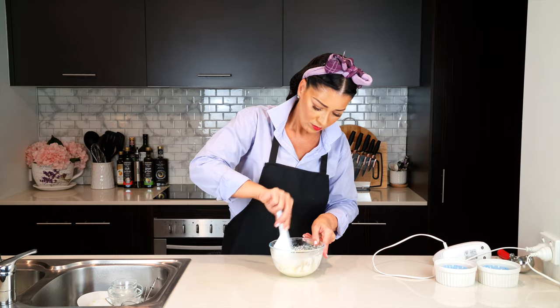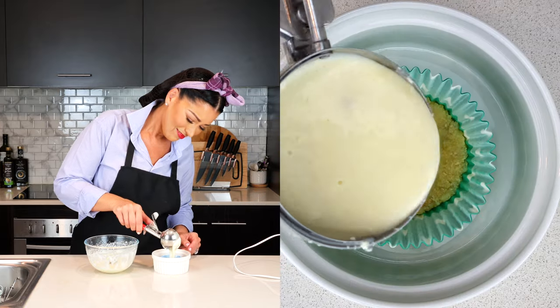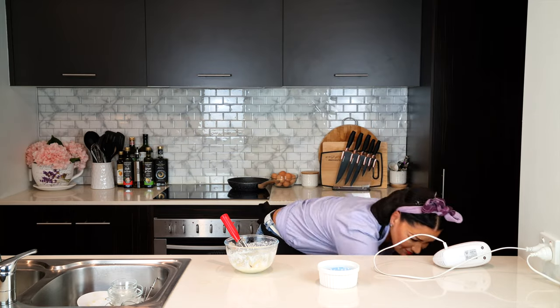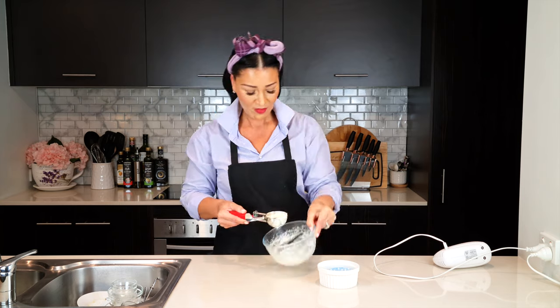Pour the mixture into the paper cupcake on top of the crust — it should fit perfectly so that the mixture fills each cupcake mold. Let it cook for 60 seconds if you have a 700 watt microwave, and if you have a 1000 watt microwave, let it cook for 45 seconds.